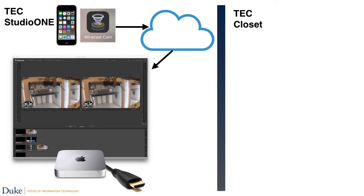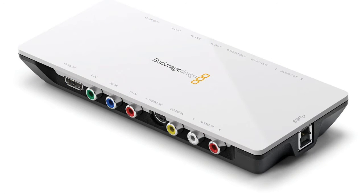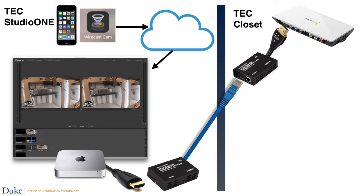We used a Monoprice HDMI extender because we are feeding the signal through the wall to the TEC closet. The other Monoprice converted the signal back to HDMI, which fed the Blackmagic Intensity USB converter. We had good luck with this device once we realized you have to manually match the signal you are sending to the signal the Blackmagic wants to receive. In this case, we used 1080i.